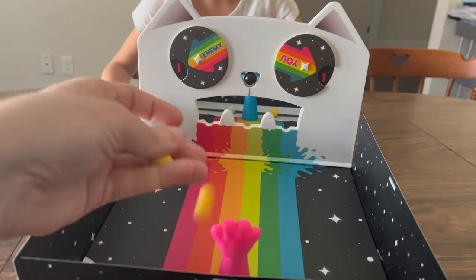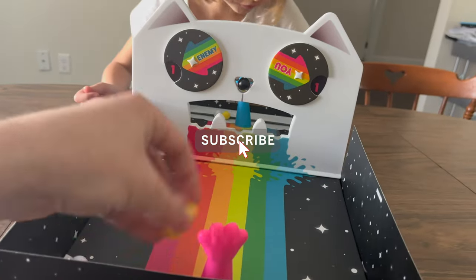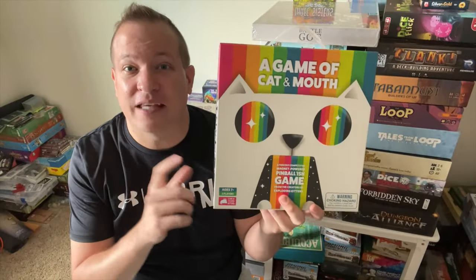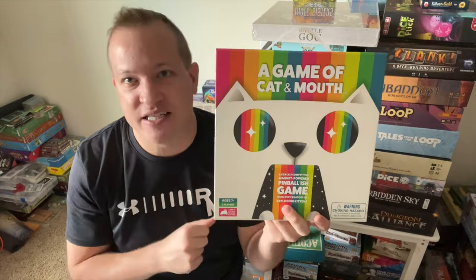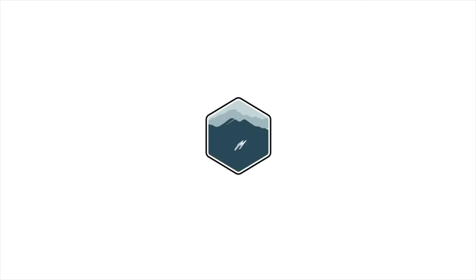I'm very happy to get this game and add it to my collection. My kids have already played it more than 20 bucks worth already. Play a game of Cat and Mouth by Exploding Kittens with your family and friends. Again, this is Board Game Brody. I hope you enjoyed this video. Stick around and check out some other board game reviews to see what you might want to get to the table.